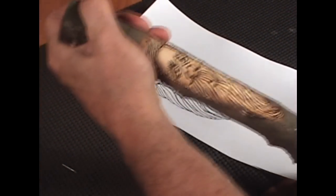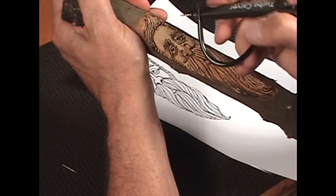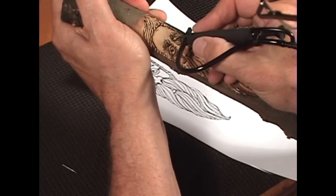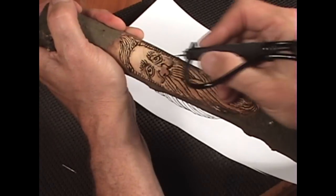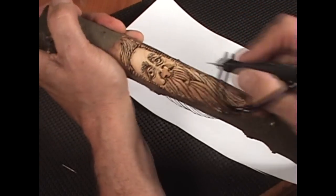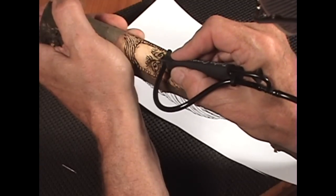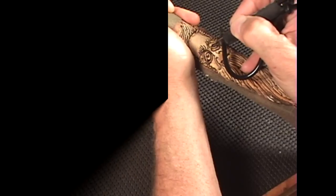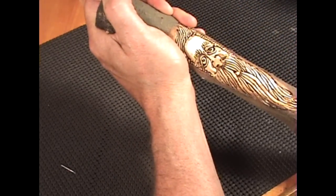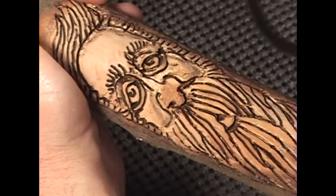I'm going to use the picture copy to see if I've missed anything, see if I'd like to bring out some other details. I am going to bring out the eye a little bit and the nose to make it look more three dimensional. I'll use the 699 here to cut into the sides to bring them out a bit. Since it burns the wood a bit, it does a great job of accentuating the detail.